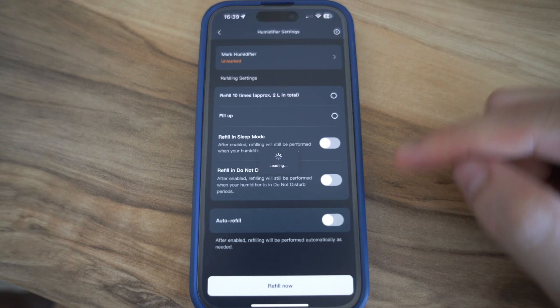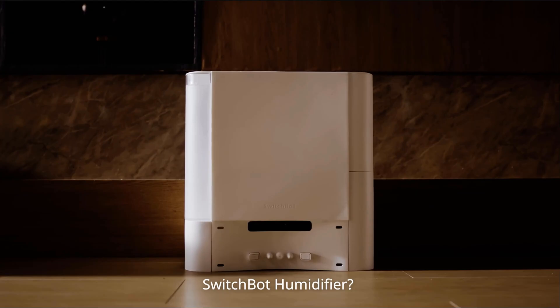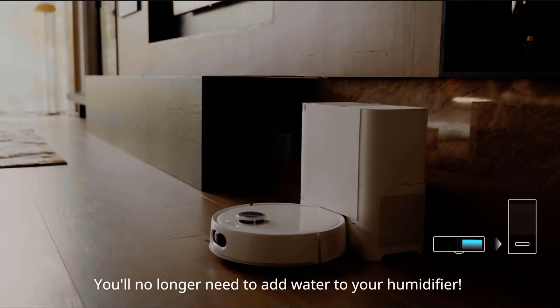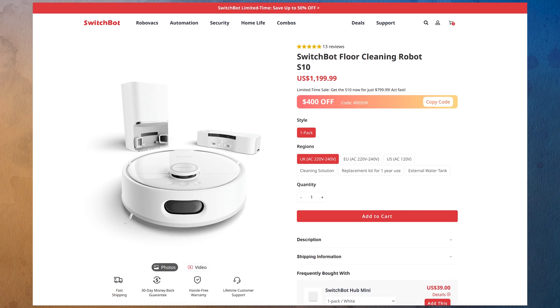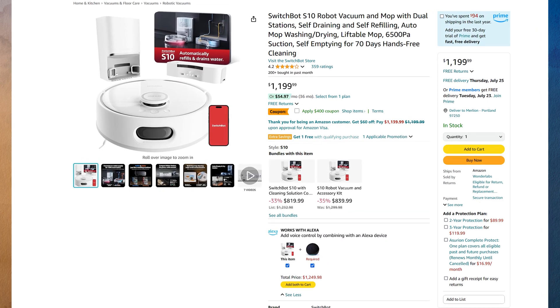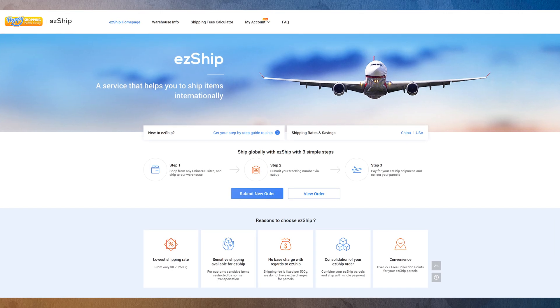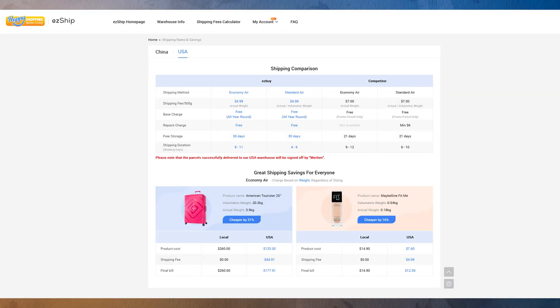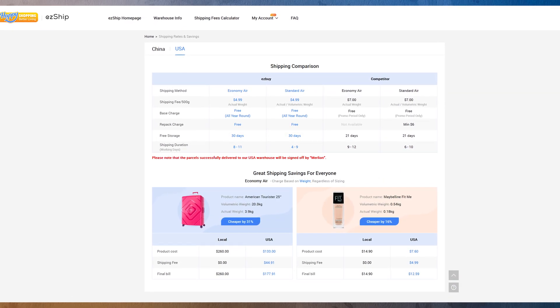If you happen to have a SwitchBot humidifier, the robot can also help to refill and drain its water — definitely a plus point for houses that like to use a humidifier. You can buy the S10 via their official website or on Amazon US. For fellow Singaporeans watching, if you don't mind waiting a bit for delivery, I suggest using third-party shipping like Easyship — it will be much cheaper.